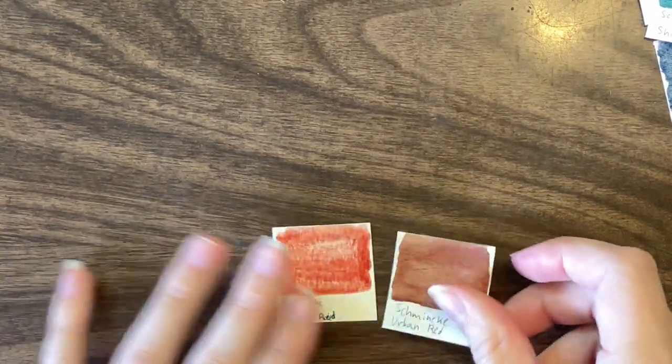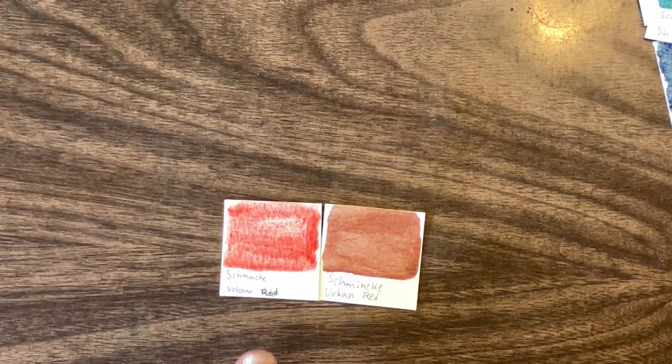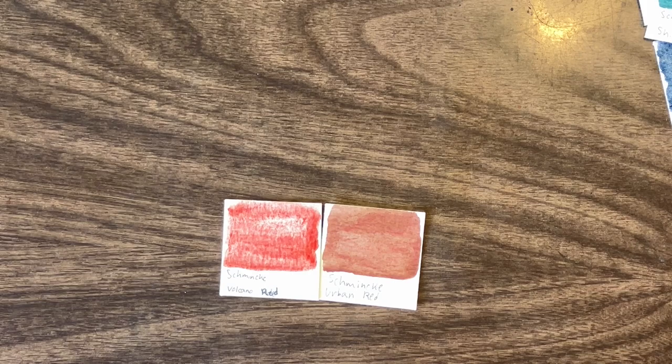Let's do reds. There are only two. Even though you can get Volcano red's pigment other places, I have now tried like six different cadmium reds and none have the right granulation effect. I've talked to friends and none of them can find one with the right granulation. So Urban red has to move on, because without Volcano red you can't do any of the other mixes right. Volcano red has unfortunately earned its spot.